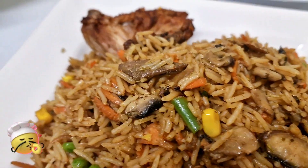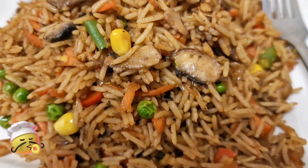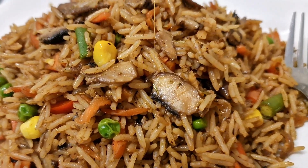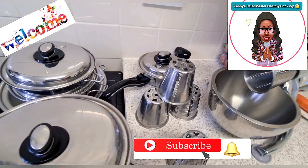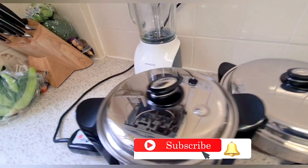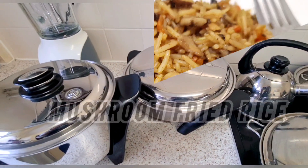Today is mushroom fried rice. Remember, we only fried the chicken in there with no oil, which is optional — beans you can do without. Welcome again to Kenny's house. We're cooking with the Salad Master, and for today we're going to make something quite nice, as usual.